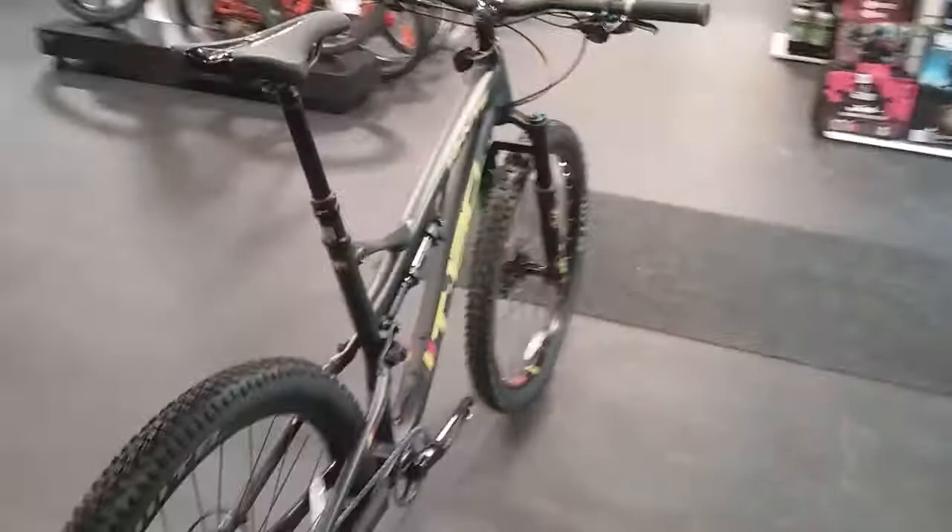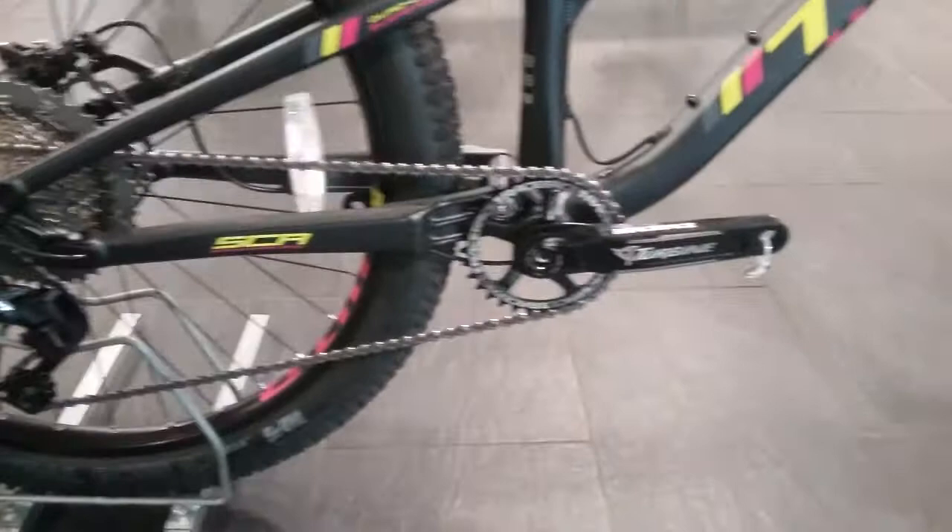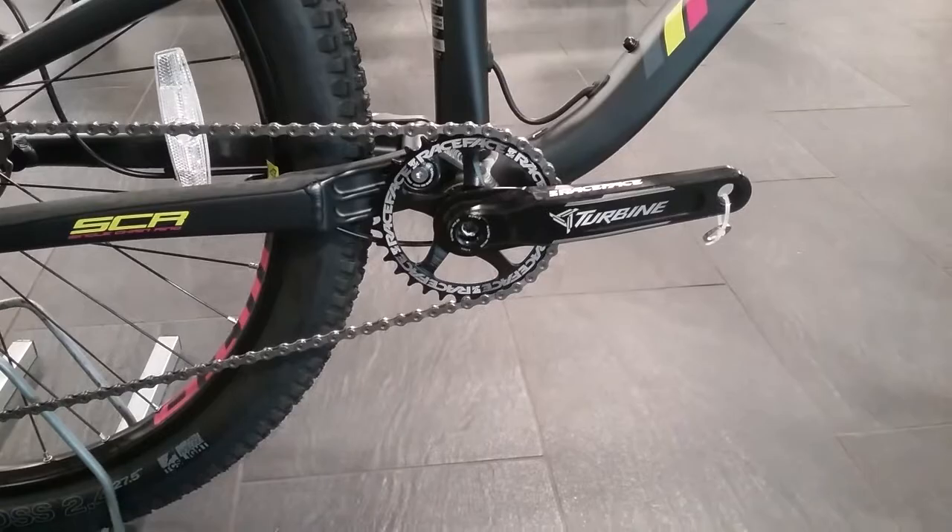The gearing on this is a 1x11 setup with the Shimano XT rear derailleur with clutch. Up the front it's running the Race Face Turbine crank with the narrow-wide single ring.